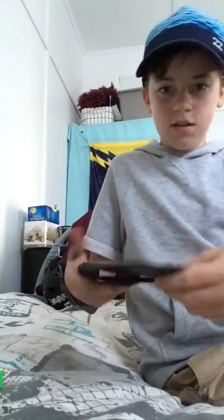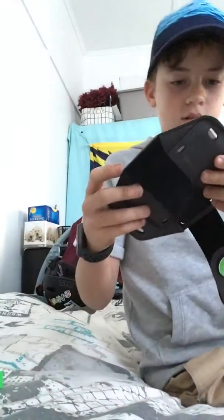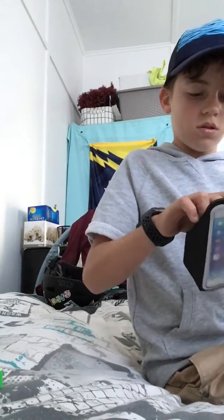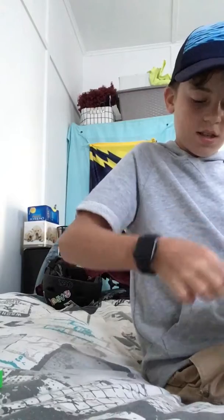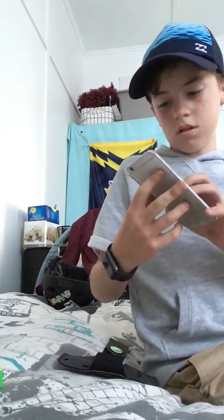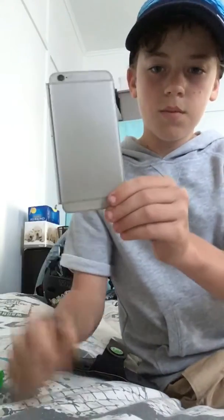Oh yeah, look at how comfortable it looks! Let me take this out. Oh my new iPhone — fits in my new iPhone.